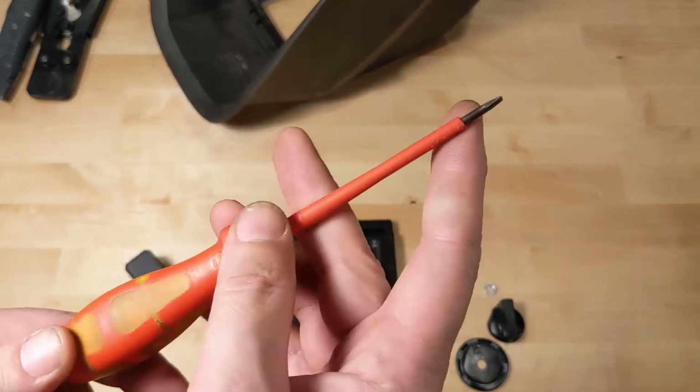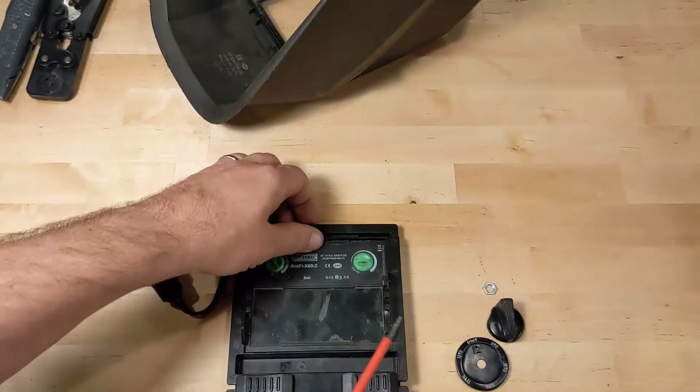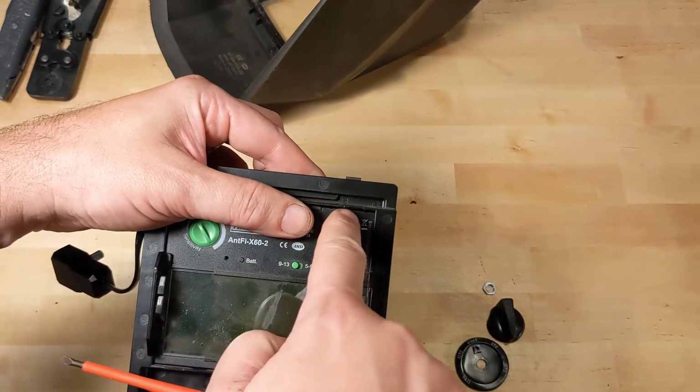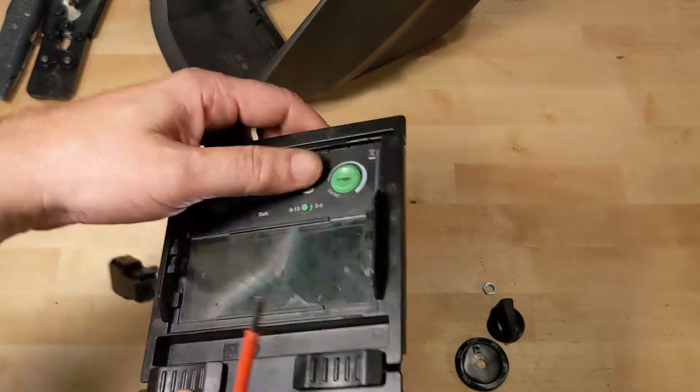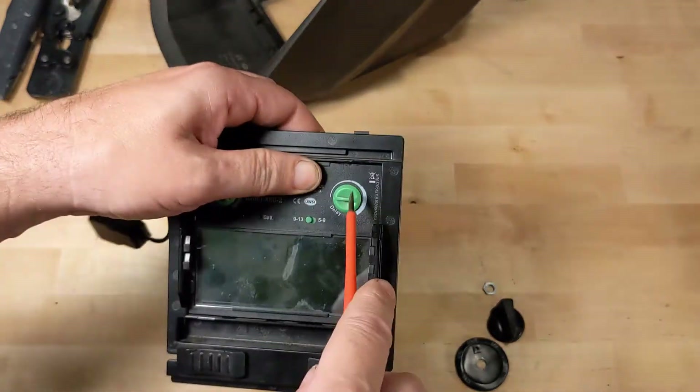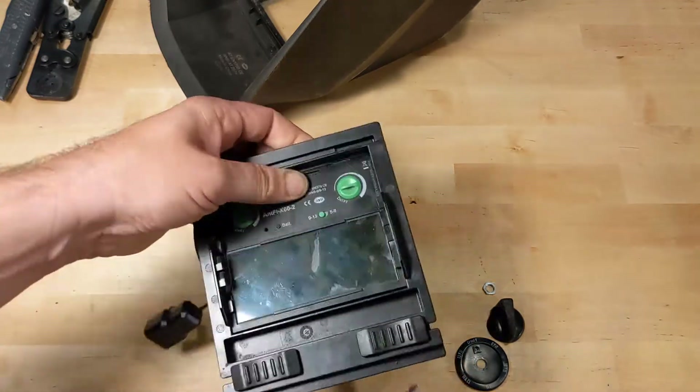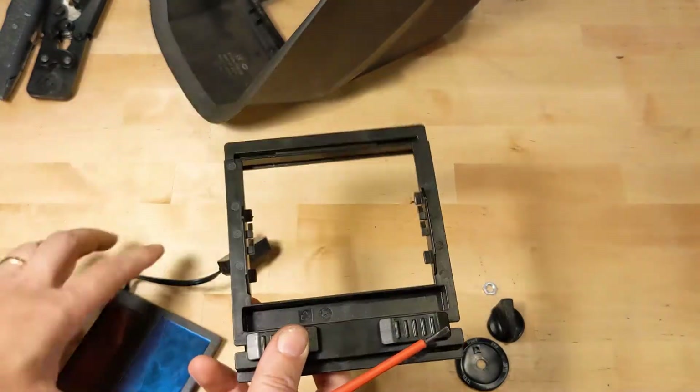Now you need a screwdriver, something with a flat edge. Put it up in here. We're going to twist, which will open a gap here, and I'm going to take my thumb and push that direction — and that comes out.